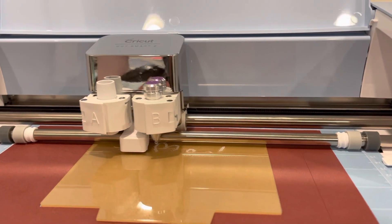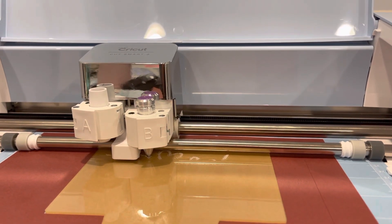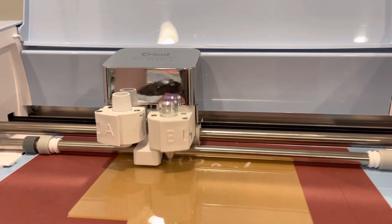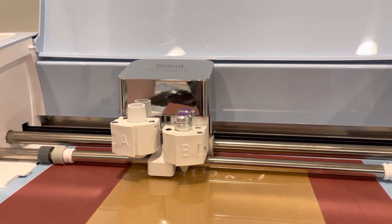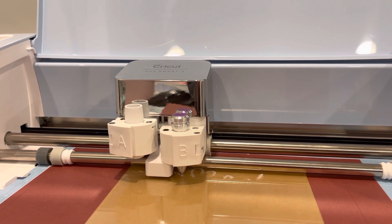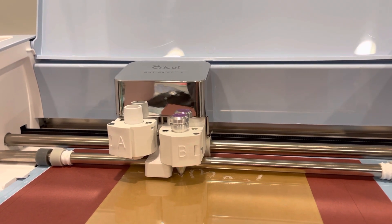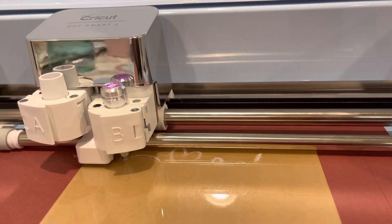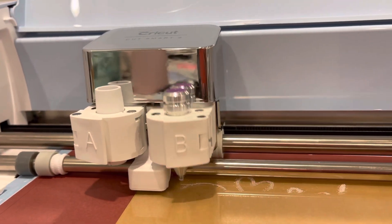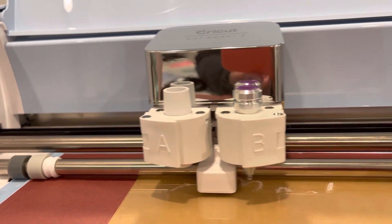Amy here with Chalmers Creations showing you that yes, you sure can engrave in your Explorer machines. This is the Explorer Air 2, but this will work in the entire line of Explorer machines, including the Explorer 1. I'm engraving right now on acrylic — it's the Chalmers Creations engraving tip in action.